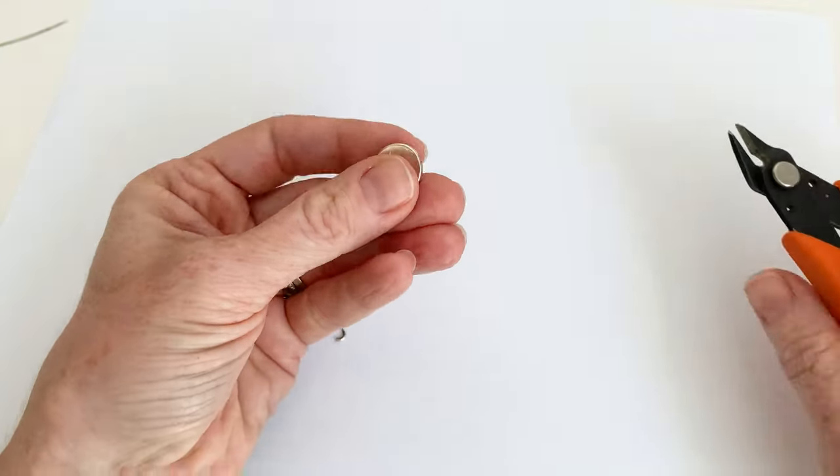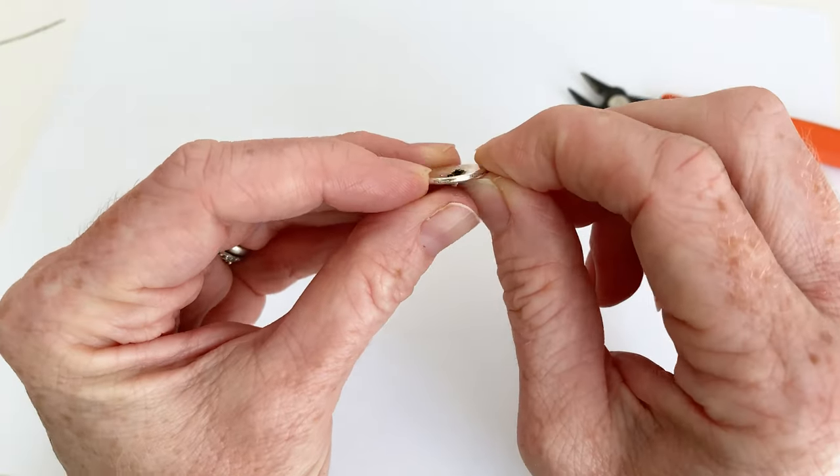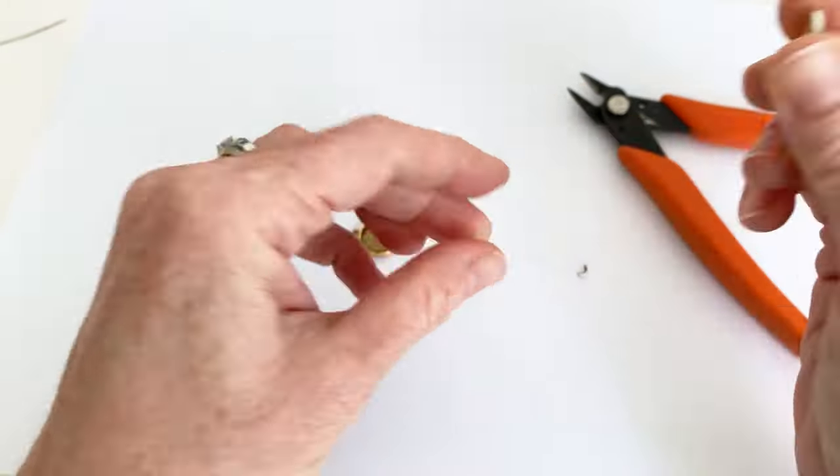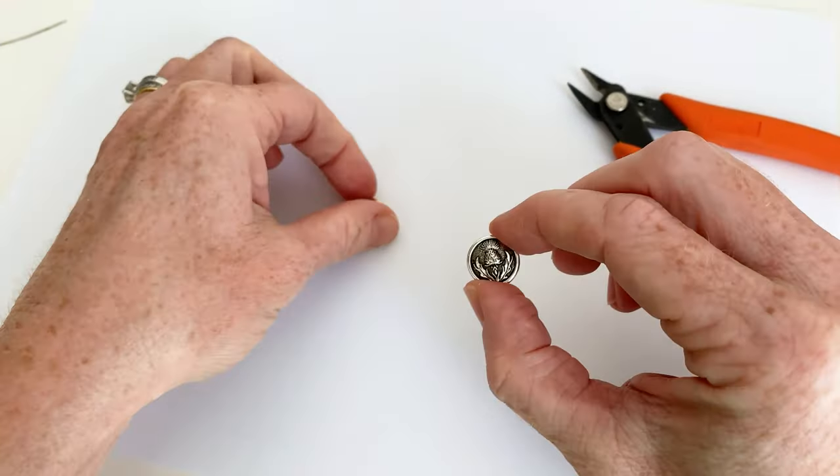Okay, so we've done that. Now it is rough — this is cut metal — but we are not going to be seeing that and it's not going to be on our skin because we're going to be setting it down into this setting.